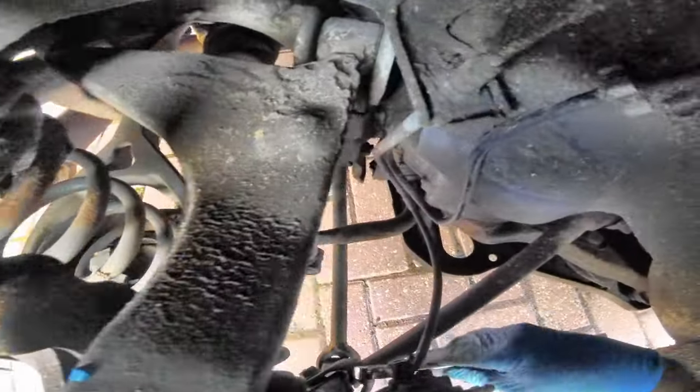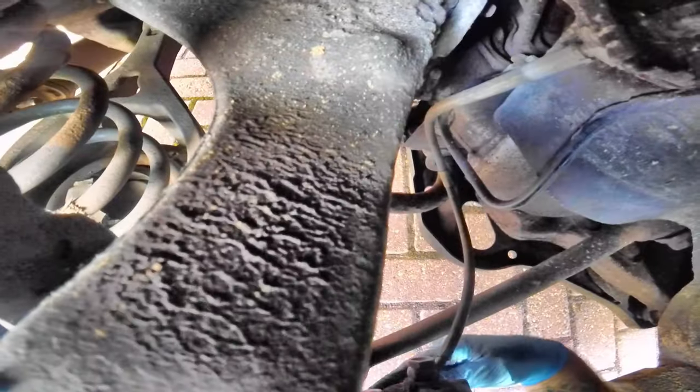It's this one down here, and the spanner goes on it quite nicely. I didn't need the extra bar — it just undone. That's really useful. So we should be able to get this caliper out of the way and get this disc off.